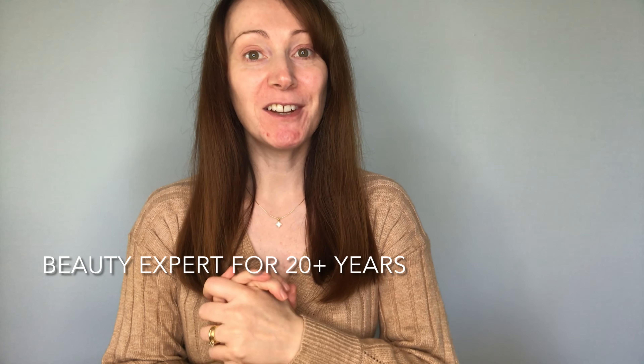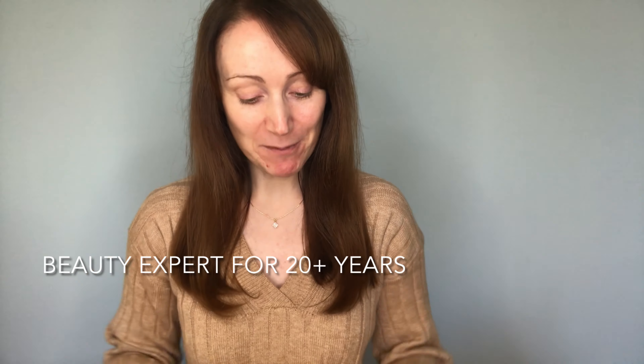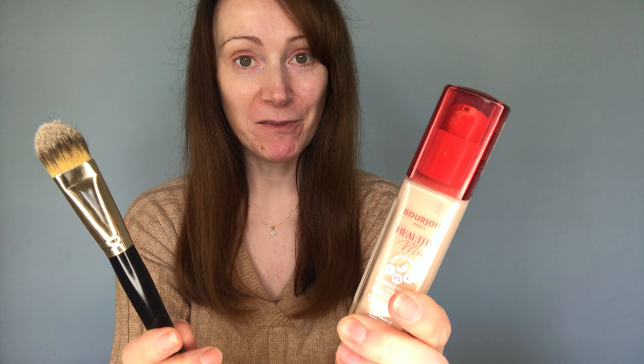Hi everyone, welcome back to another makeup tutorial video. Today I'm going to be sharing with you all how to apply liquid foundation like a professional. If you are new here, I've been a beauty therapist for 21 years and I've done many makeups in that time for bridal makeup and special occasions. I've also trained with Bare Minerals makeup, so I'm very experienced when it comes to makeup.